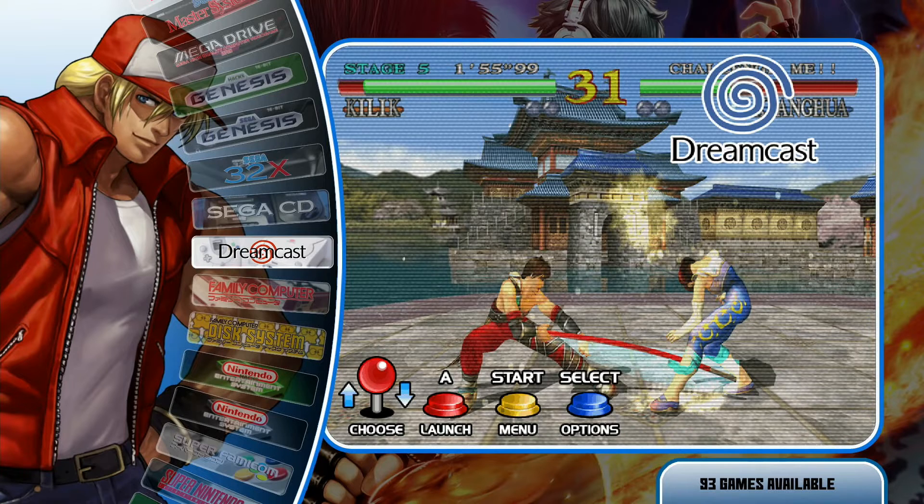A couple of things we're going to need in order to set this up: we're obviously going to need our gamepad controller. I would recommend something with analog sticks versus, say, a Super Nintendo controller, which just doesn't have enough controls to utilize these Dreamcast games. A PlayStation controller works great — it's got the dual analog sticks. A bunch of 8-bit Do controllers work really well as well. Just make sure that you have a controller that can actually play those games properly.